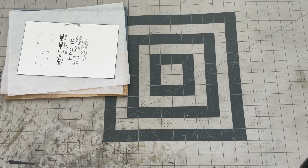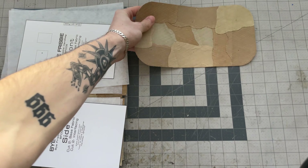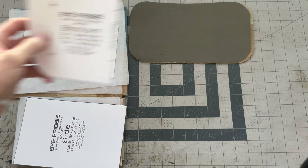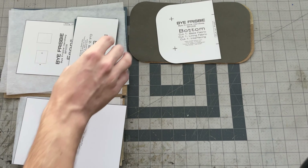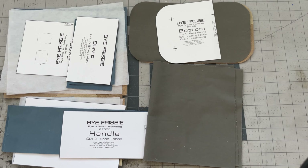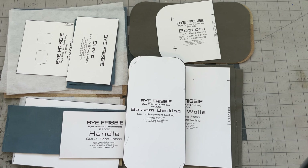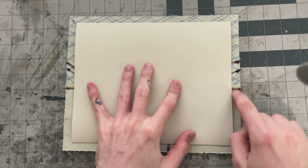Once everything is cut you should have: two front pieces from your base fabric and two from your interfacing, two side pieces from your main fabric and two from the interfacing, one bottom piece from the base fabric and one from the interfacing and one from the lining, two strap pieces and two handle pieces from the main fabric, two lining pieces, and then the heavyweight backing pieces for your bottom piece and two front pieces.